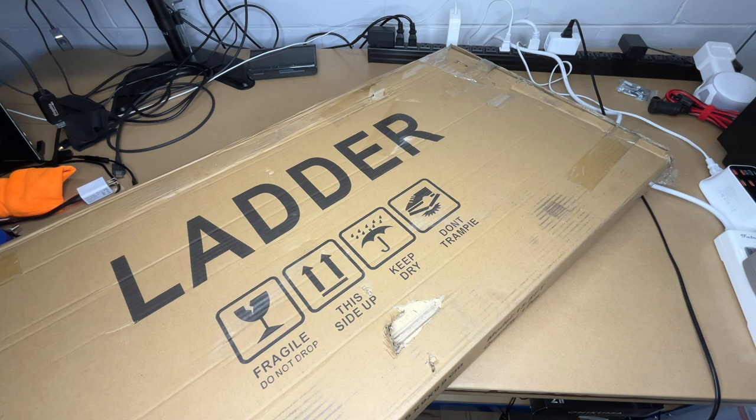Welcome! In this video I'm going to be taking a look at this UpClimber Telescoping Ladder. This was provided to me by the distributor, but they're not compensating me for this video and they're not reviewing it before I post it.